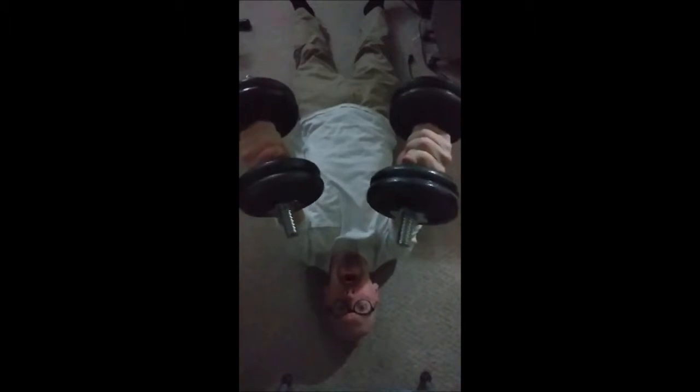You can kind of cheat when lifting these up — I kind of cheat a bit. I'm more focused on the negative and the holding part. Alright, that's gonna do it for the 25 pounders.